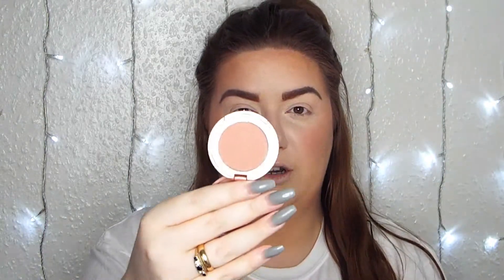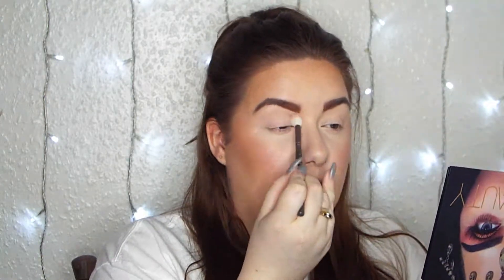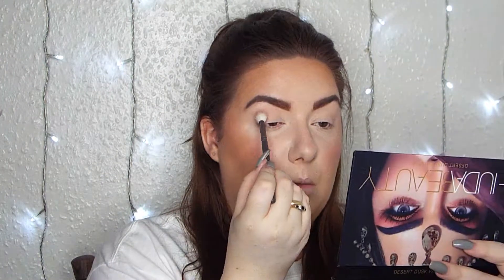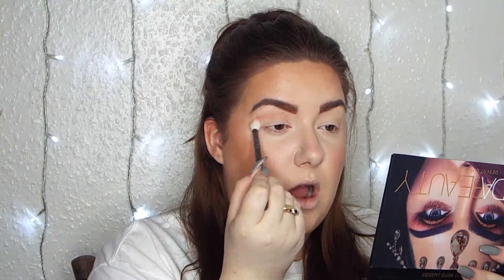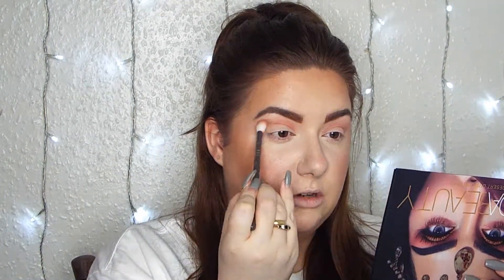Now it's time for the eye look. I'm going in with the Amazonia Clay 12-Hour Blush from Tarte in the shade Thrills - a very nice matte nude shade - and sticking that into the crease. I'm not looking for anything too defined or in-your-face; I want something subtle and soft just to give a little definition since my eyes are hooded. To blend that out even more I'm going into Eden from the Desert Dusk Huda Beauty palette and buffing that crease color out.